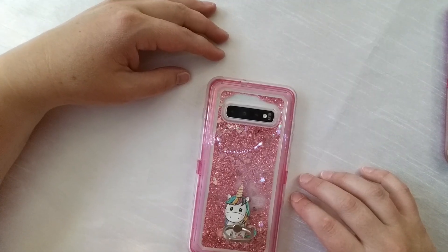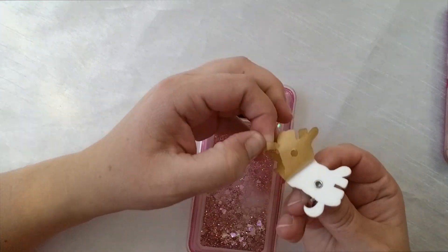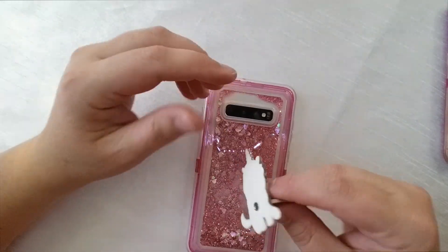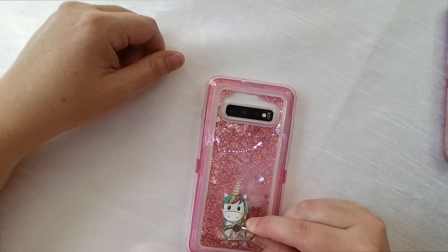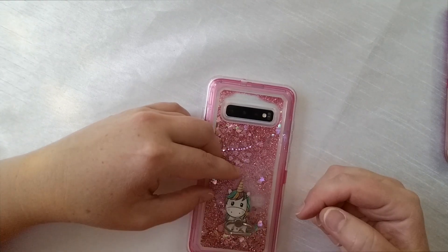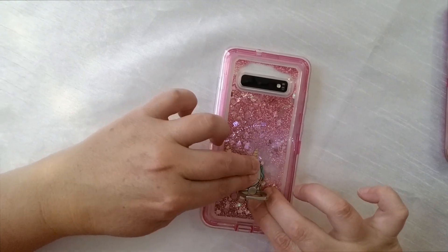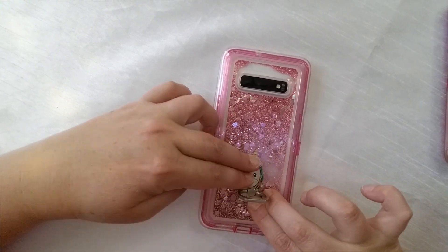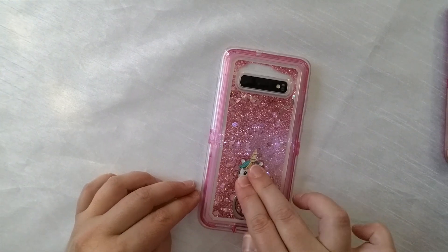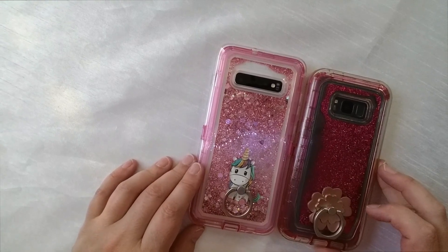Once I have it figured out where I want to put it, you just peel the back off — it's got this paper. You kind of don't want to make a mistake when you put it on, because once you've got it on there, it's on there. You don't really want to be ripping it off again. I think I want it right there, so then you push down, make sure it's on firm enough — just about the same spot as this one.